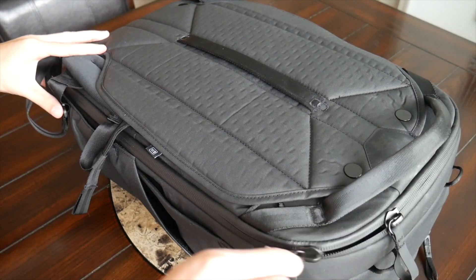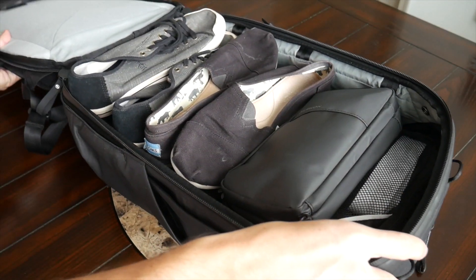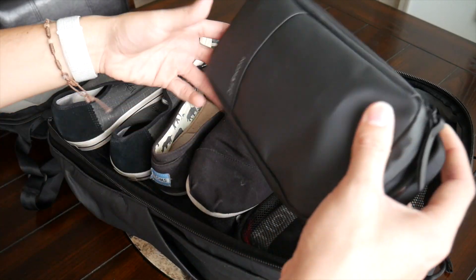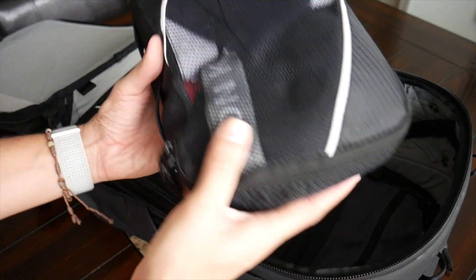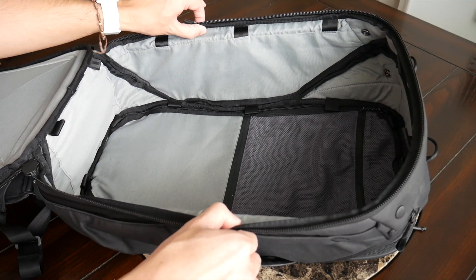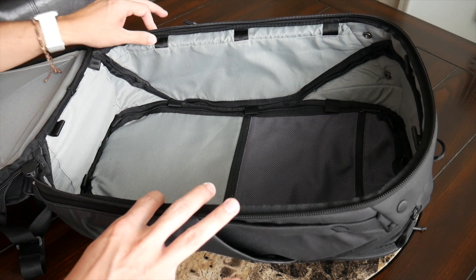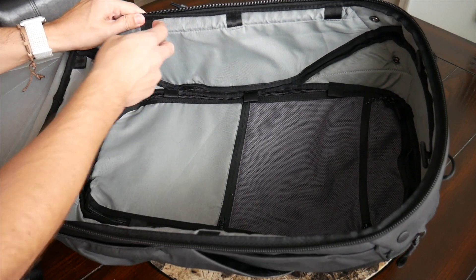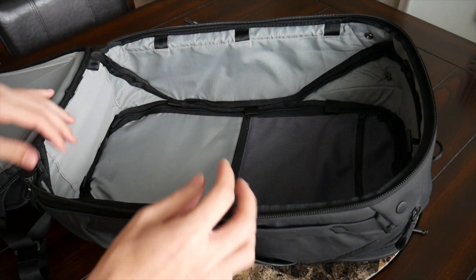In addition to the side access, there's a full clamshell opening for easy packing of the main compartment. Opening it up wide, I have all the same items featured in my other travel bag videos: a Nomadic toiletry bag, a pair of Toms, a flatter pair of sneakers, a smaller packing cube with t-shirts, socks and underwear, and a larger double-sided packing cube for jeans, dress shirts, and larger items. With the compartment empty you can see just how much space there is — there was even leftover space without expanding the bag. It also has lash points to attach Peak Design accessories like camera cubes.